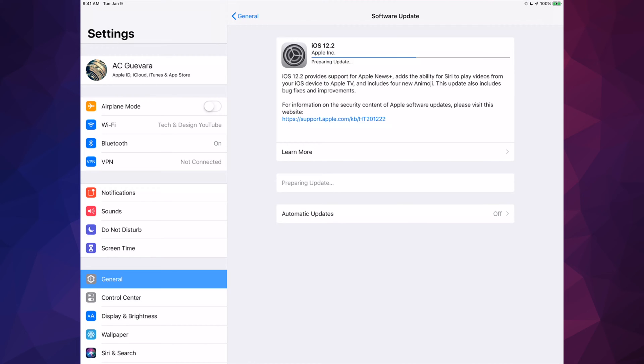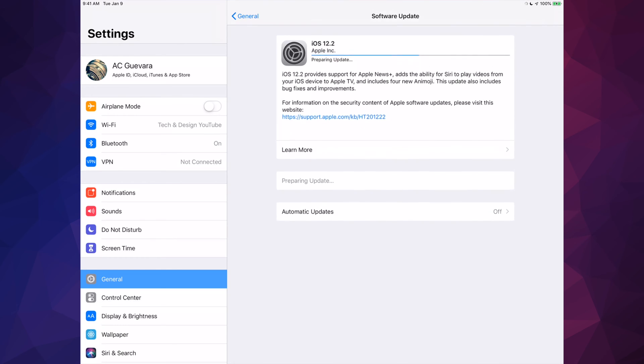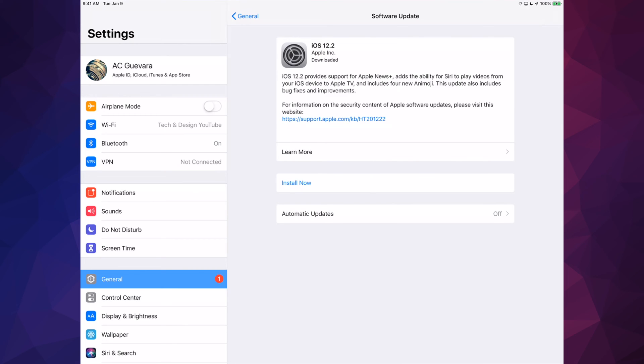You guys are going to have the most updated thing — right here will be News+, which enables you to actually subscribe to a ton of magazines. With one subscription at $9.99, you guys will be able to subscribe to about 300 magazines that you're going to be able to download and read on your iPad, which is something that Apple was missing for sure.